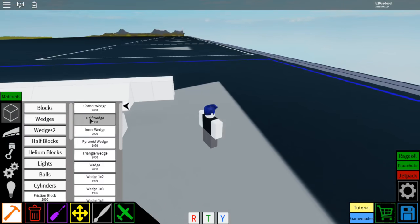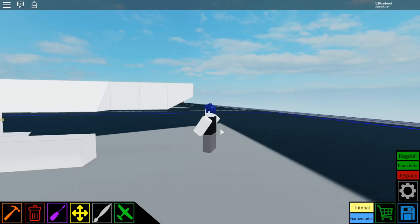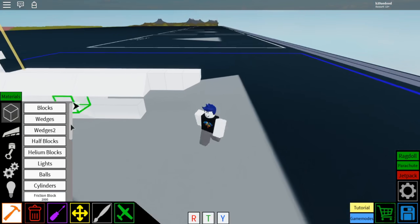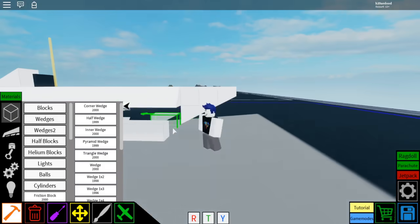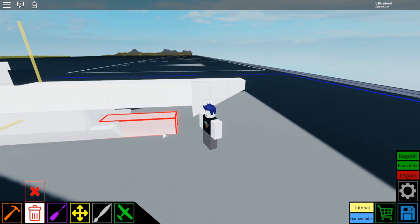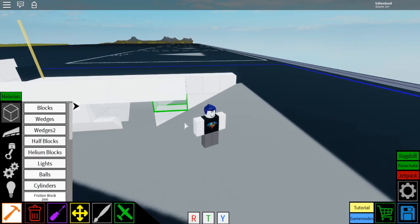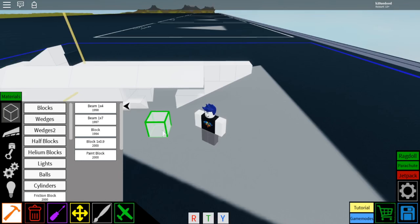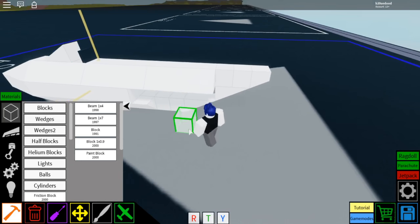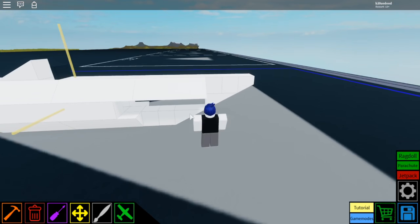Then go to wedges, select half wedge, rotate it like that, and place it so it looks like this. Then go to wedges again, select the wedge 1x2, place it. Delete this 1x4, place a wedge 1x2. Then go to blocks, select block, place one, two, three — so there are three right there, one lined up there, and the rest are behind this wedge right here.